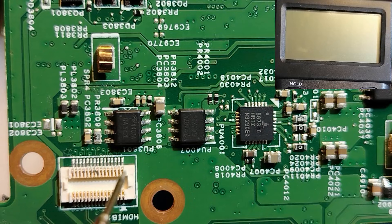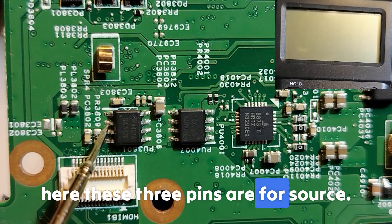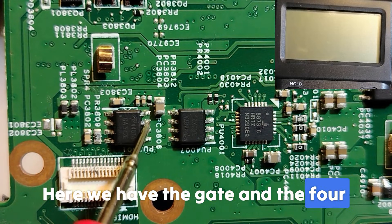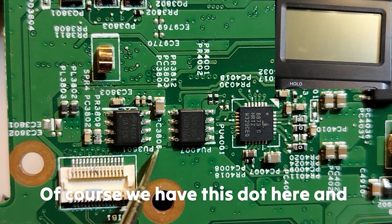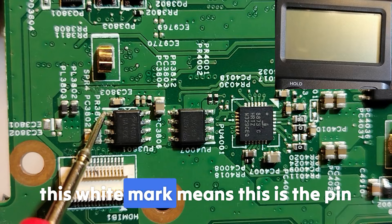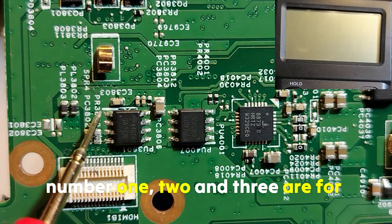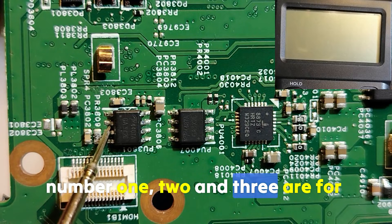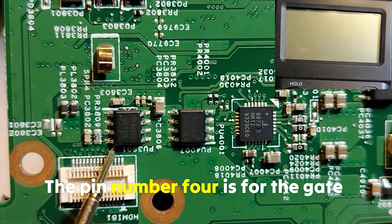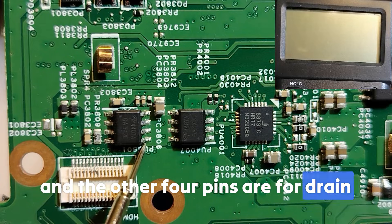A quick explanation for beginners: on this eight-pin MOSFET, the three pins are for source, then we have the gate, and the four pins are for drain. The dot and white mark indicate pin number one. Pins one, two, and three are for source; pin four is for the gate; and the remaining four pins are for drain.